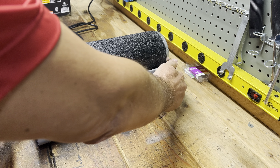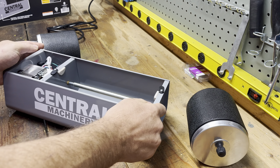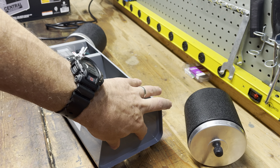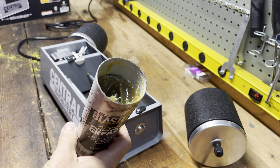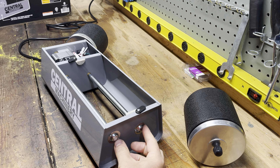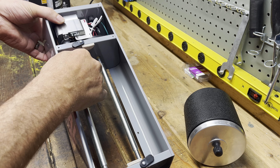Another thing I did - this thing comes not oiled obviously - so I took these off and put some grease in, just filled them full. I'm sure any grease will do. I filled them and put them back on, then squirted some oil on these rollers as well.